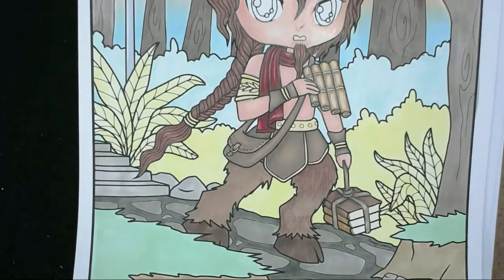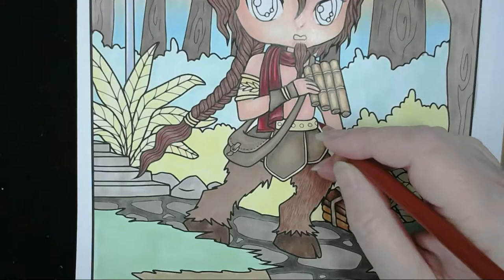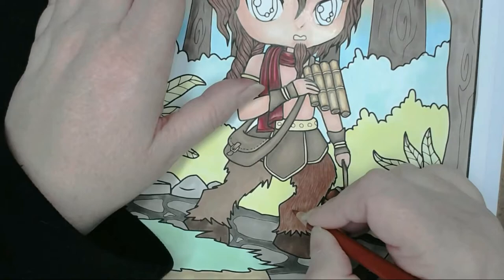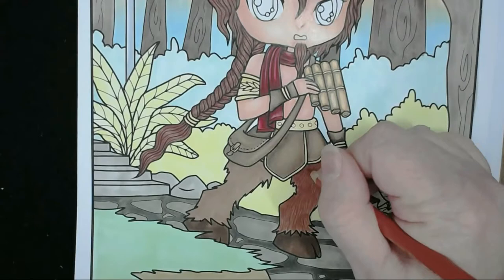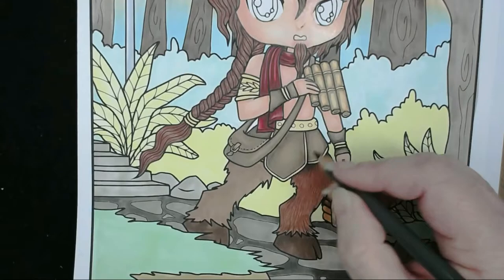I'm going to bring Indian red over the top and do exactly the same thing, so you'll see strands of both colours throughout. Then Venetian red as well, and a little bit of grey in the creases of the leg and under the shadow areas where the belt and bag lay.